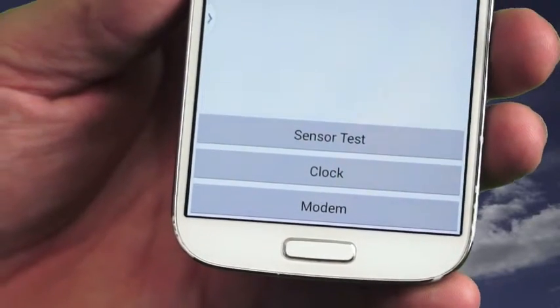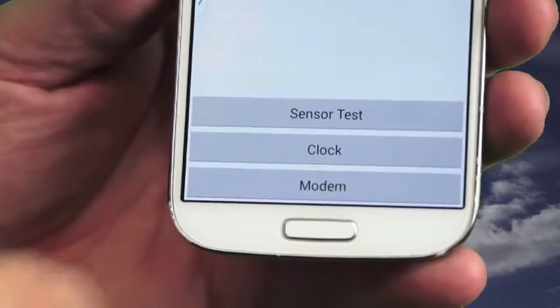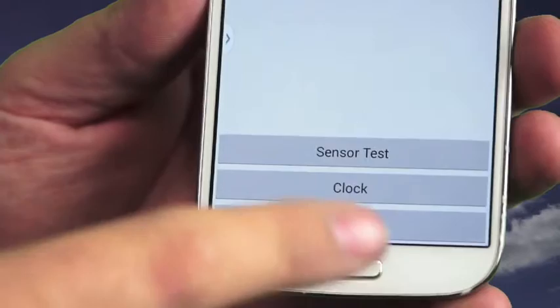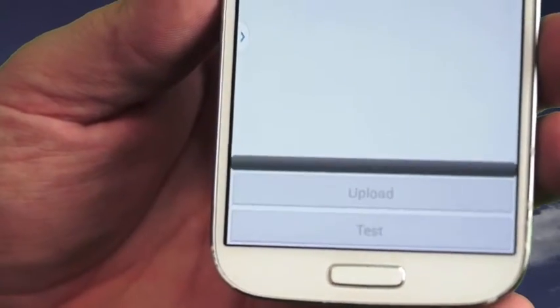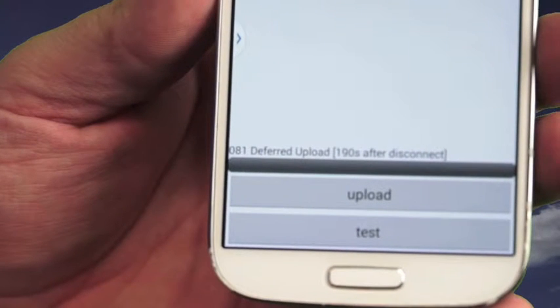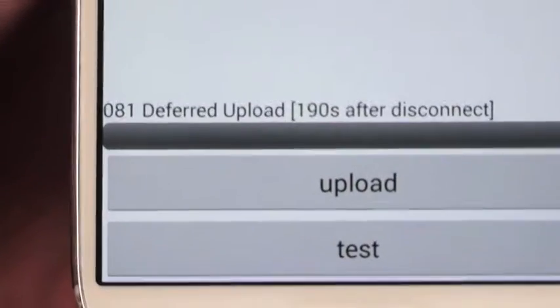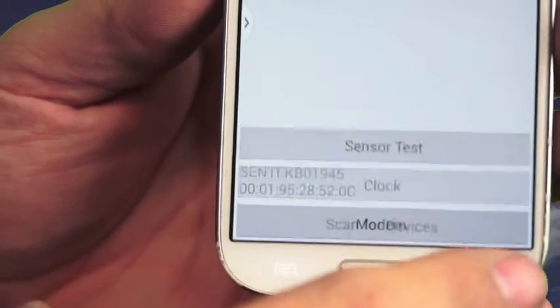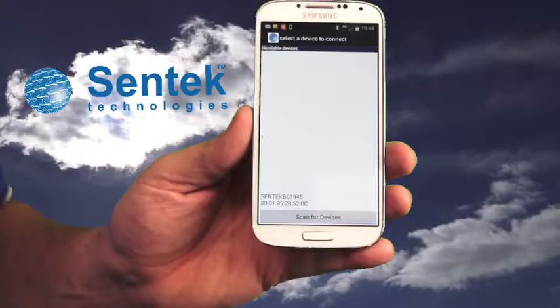With app version 1.2 and later you can do a deferred upload. This allows you to test the modem and ensure it connects to the internet before leaving the site. Press the modem tab — it gives you two options: 'Upload' to upload data to the internet, and 'Test' which does a test upload. After pressing the test button and waiting a short while, you'll see 'Deferred upload 190 seconds after disconnect'. Hit the back button to quit the app so the probe can disconnect from Bluetooth.